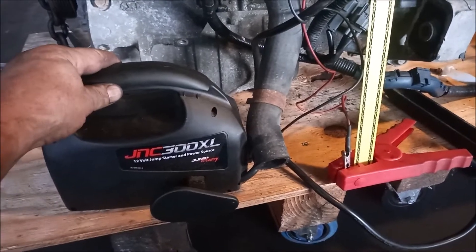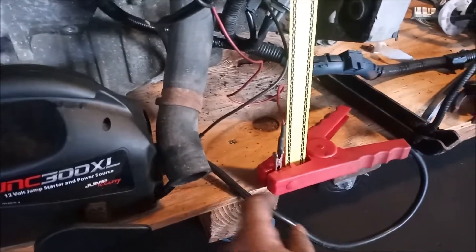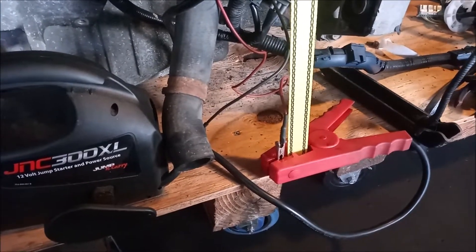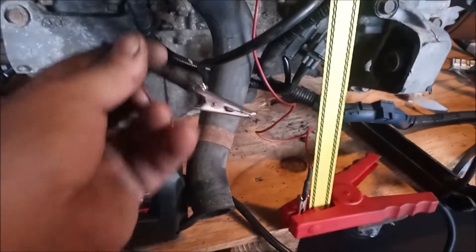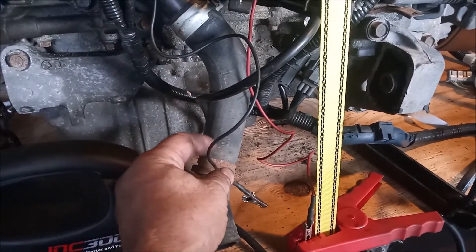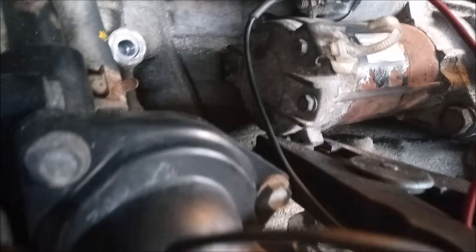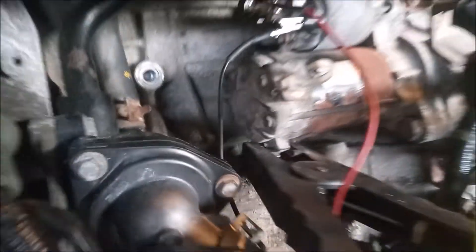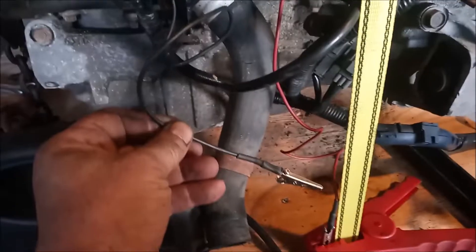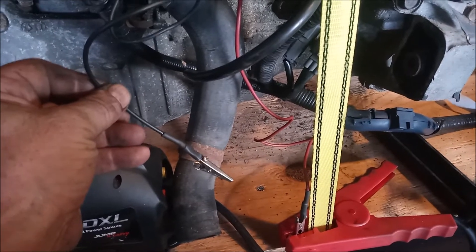Down here I have a little starter pack. The red wire coming from the main starter stud is connected to the positive clip on the starter pack, and the black wire from the starter solenoid is just free for now. I've also connected the second end clip from the starter pack to the body of the starter — you can see it's clipped onto the starter right here. So now if I touch this black wire to the positive, it's going to close the circuit and the starter will crank.